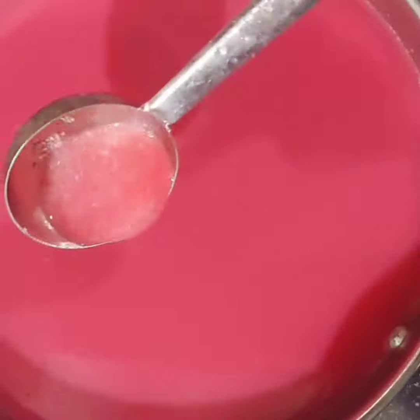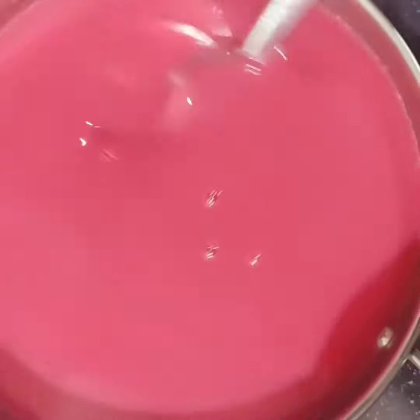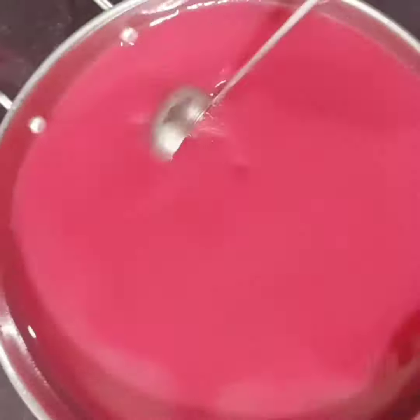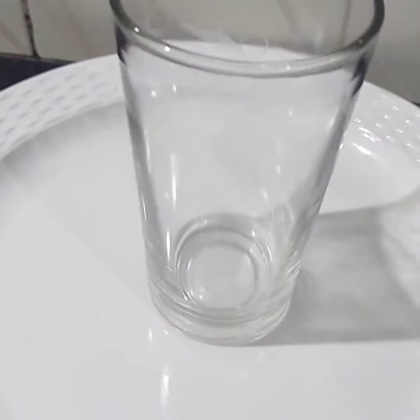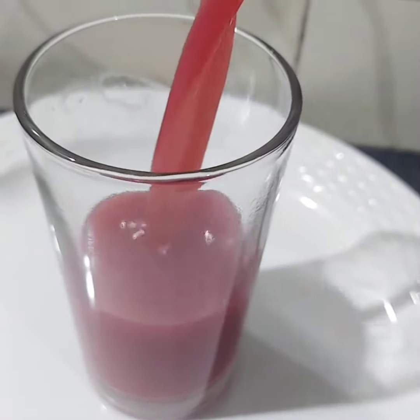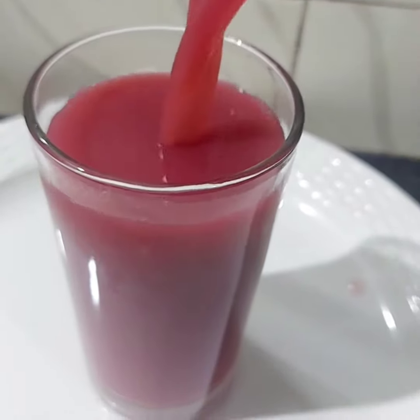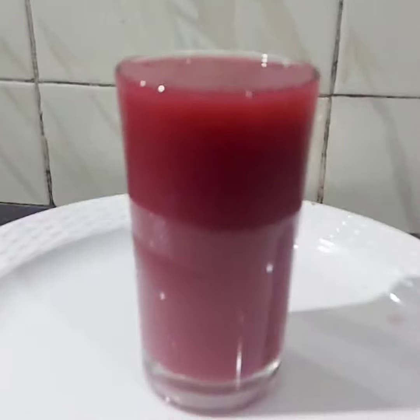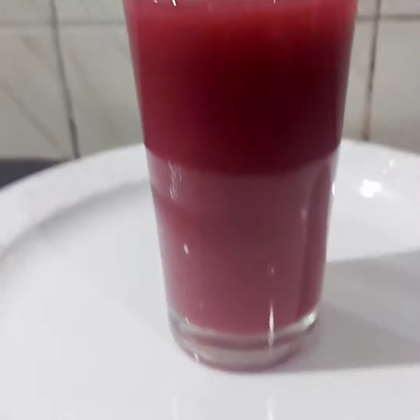Now I am going to mix. We want to make a mixture of the mix. Again, I will add the mixture of the mix, and the mixture of the mix is very healthy. Take it to the next one.